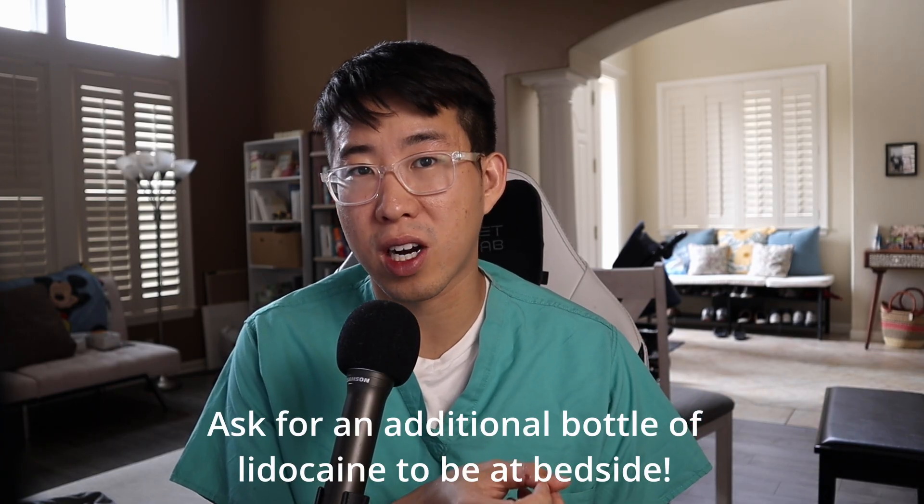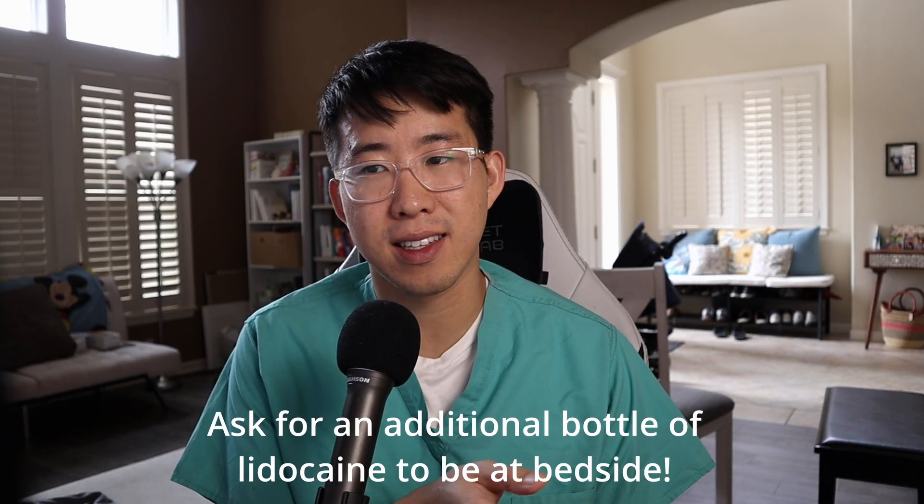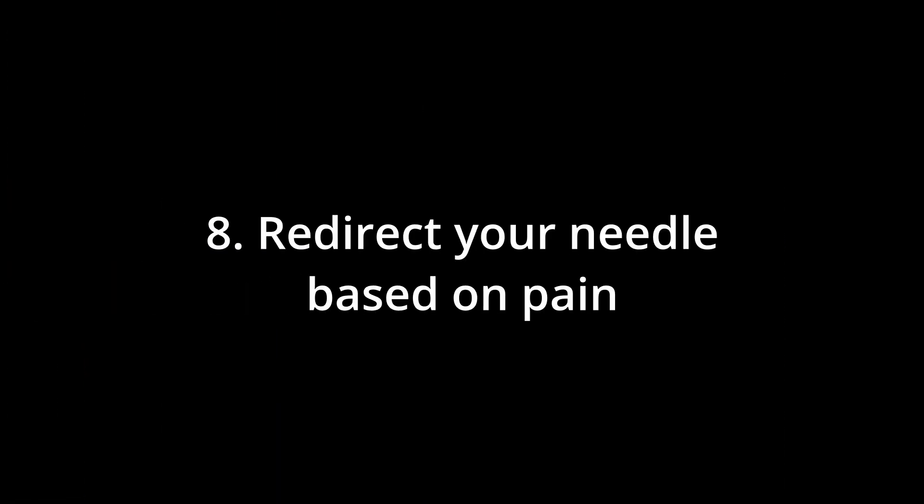Tip number seven is to just use more local anesthesia. A lot of times those kits come with just five milliliters of lidocaine. Be very liberal and give a lot of analgesia — it makes the procedure more comfortable for the patient, there's a lower risk they'll feel pain and want to abort, and it gives you more time to get the CSF because you're keeping their comfort levels higher. Tip number eight is to use your patient's pain to redirect your needle. If a patient starts feeling pain radiating down their right leg, redirect your needle slightly left, and vice versa, because you're probably hitting nerves on that side — meaning you're off midline and need to redirect in the opposite direction of the pain.